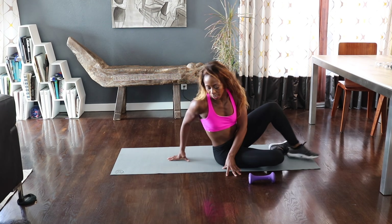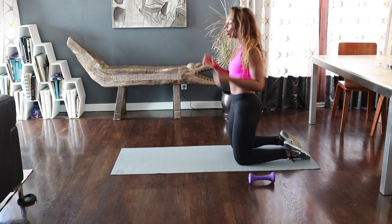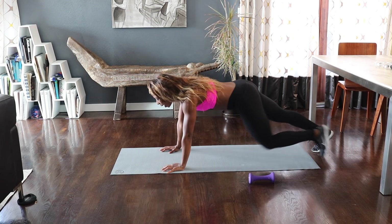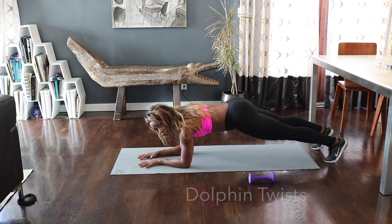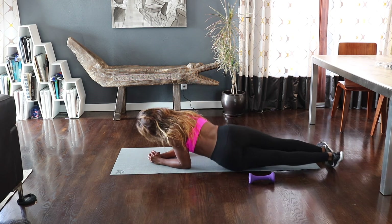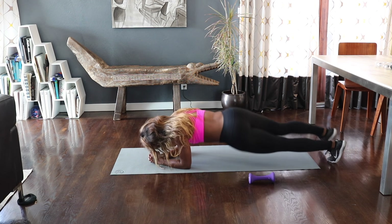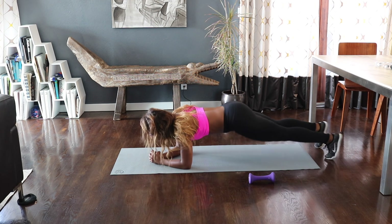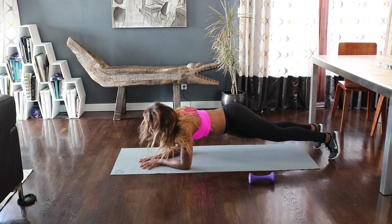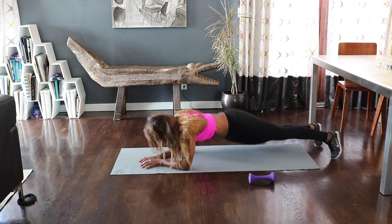Great job you guys. We're going to go back to some plank work — go ahead and flip it over. You want your knees or your toes on the mat. Remember, knees make it easier. This time we're going to go on our elbows and give me some dolphin twists. So you're here — side, side. See if you can get your hips to touch the floor. Eight, seven, six, five, four, three — pull your belly in — two, and one.